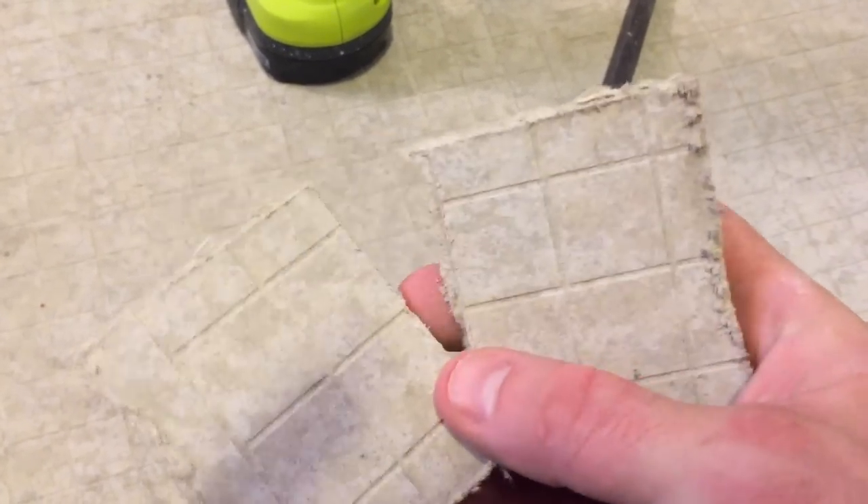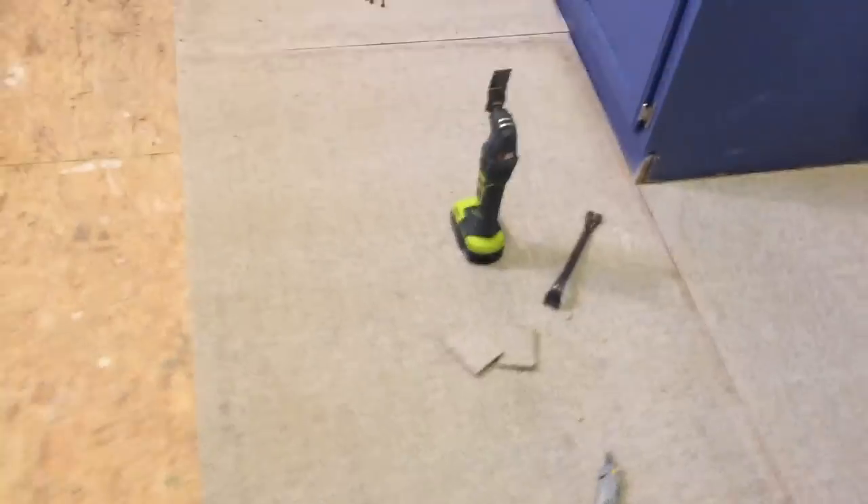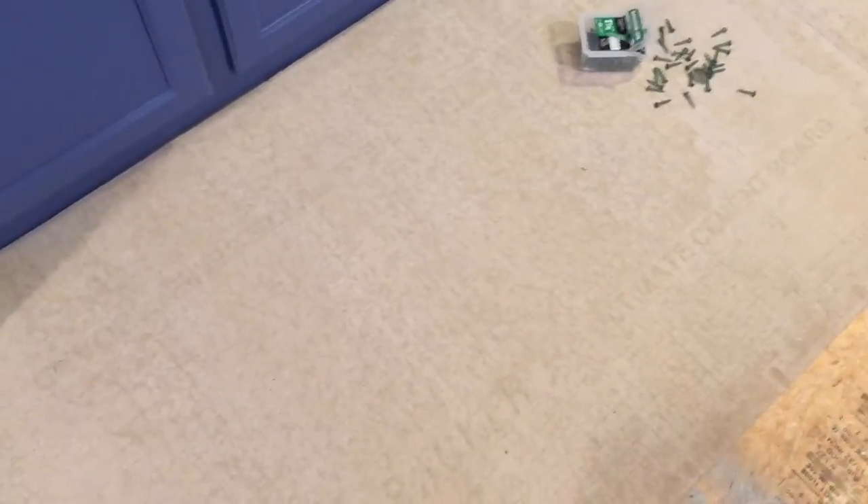They just break, and you don't have to cut on the lines but that's how it works. It's pretty easy and not very messy at all. This is hardieboard, and each one of these has like 50 screw spots in them.